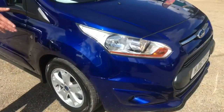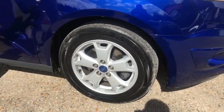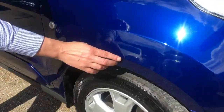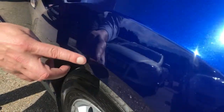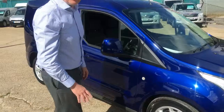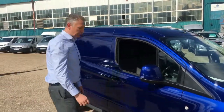Coming around the front, the offside front alloy is all in good condition. On the front wing, there are no scratches of any note. There's a tiny little car park mark just here — I don't know if you can pick it out on the camera, but it is tiny. We do have a dent man coming round and we'll get him to have a look at that to see if we can improve it. But to be fair, you've got to be looking for it to see it.